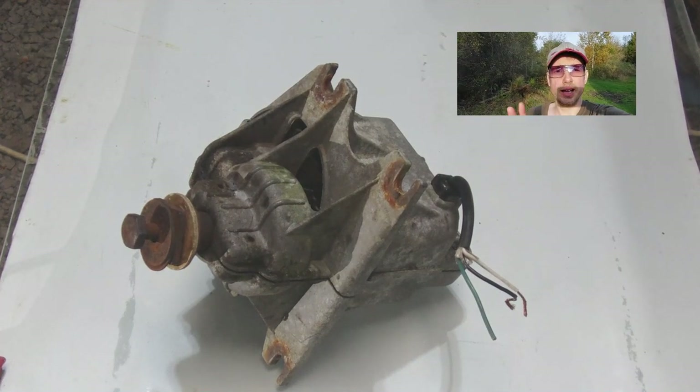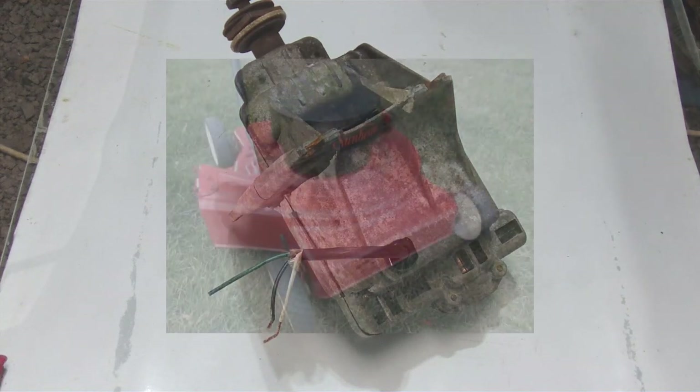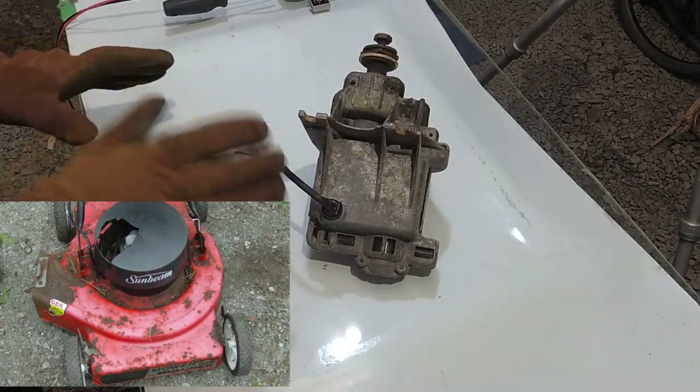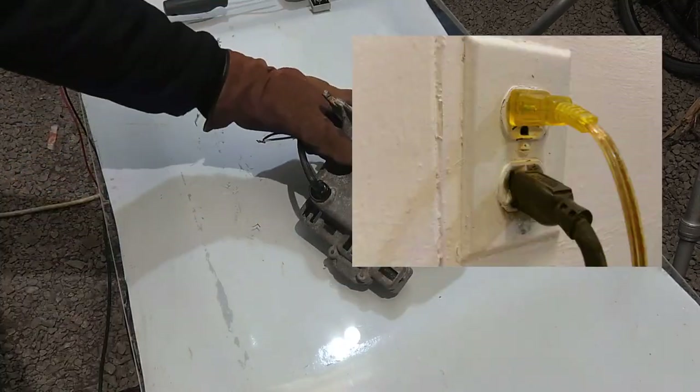What's going on guys, how's it going? I have a very strange motor here. This motor is out of a Sunbeam lawnmower. Did some research and found out the mower was made in 1970, so it's pretty old. This runs on 120 volts AC — wall current — so it's a kind of unique motor.